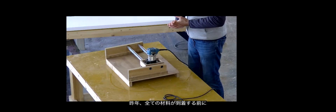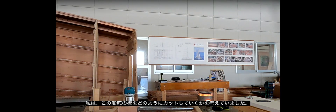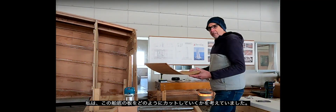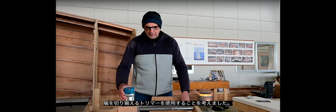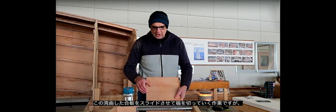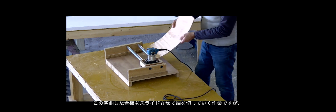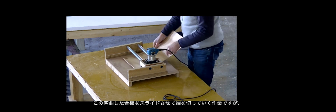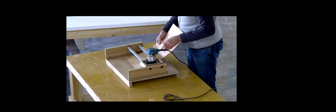Last year, before all the gear had arrived, I was thinking about how I was going to be cutting the ends of the radius chines to fit onto the hulls. I came up with this idea of using a trimmer and a sliding mechanism where I could slide in the radius chine and then just run the trimmer across, setting up some sort of clamping jig arrangement. I had that idea in mind.